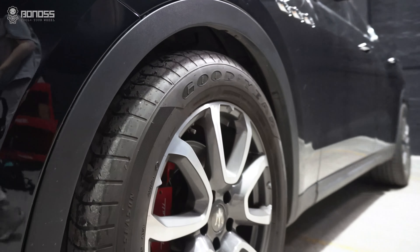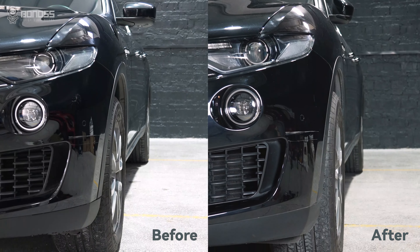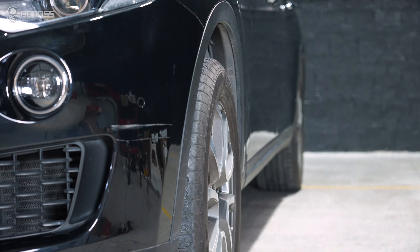BONOSS wheel spacers provide higher performance, more additional functions, and faster customized service, which makes them your best choice.